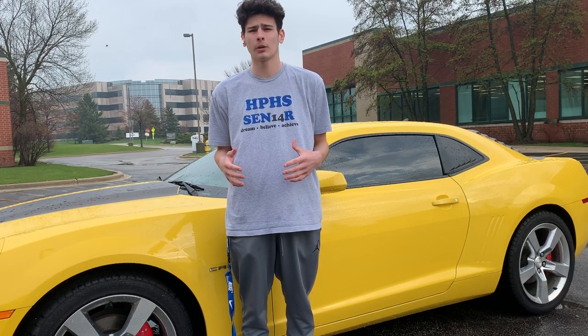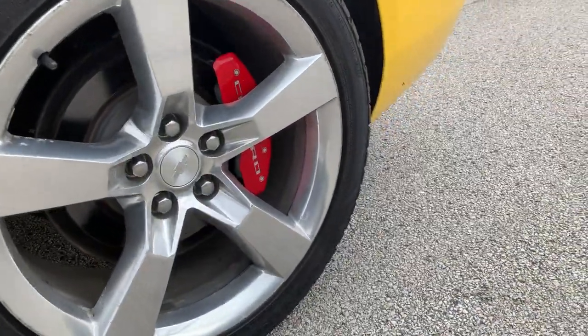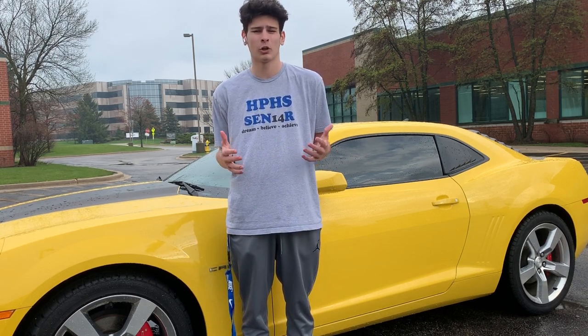The first thing I'm going to be talking about are caliper covers. Basically what they do is they cover the brake calipers on your car. They go behind the wheels and they basically make your car pop out a lot more. Especially if you get a red or a yellow, these things are really going to make your car pop, and when you pull up, people are going to notice them.